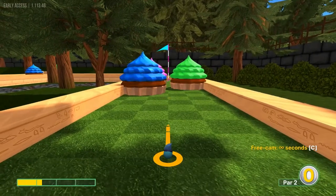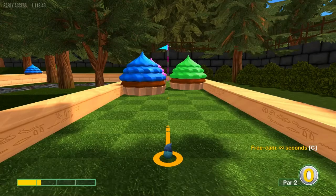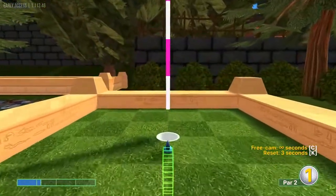Number one: straight away at about 1.2 power for a hole in one.